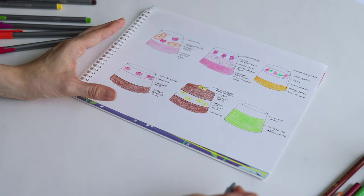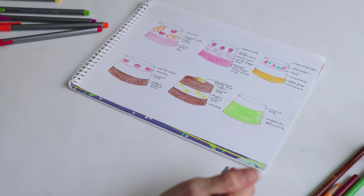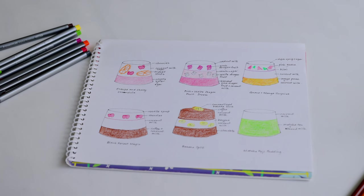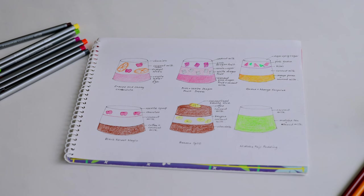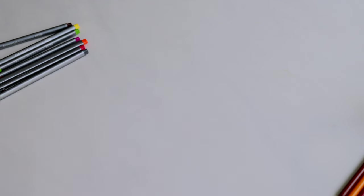Here's the final design: orange and cherry creamsicle, pink and white dragon dream, guava and mango surprise, black forest magic, banana split, and matcha Mount Fuji.